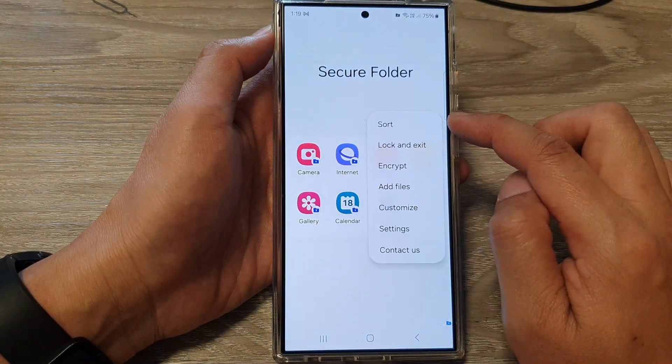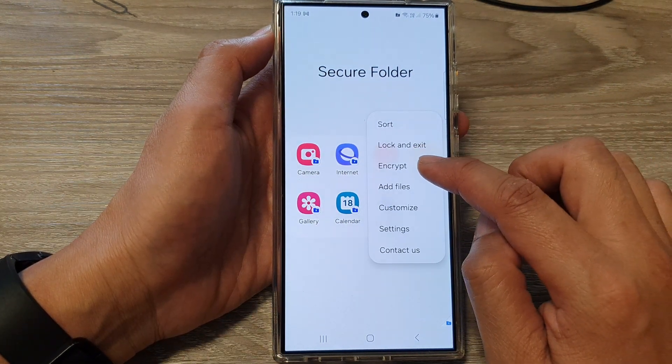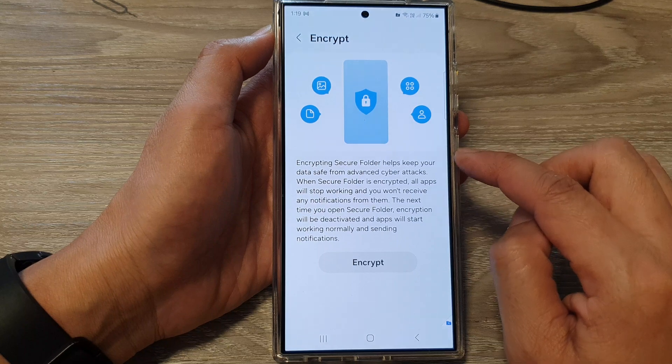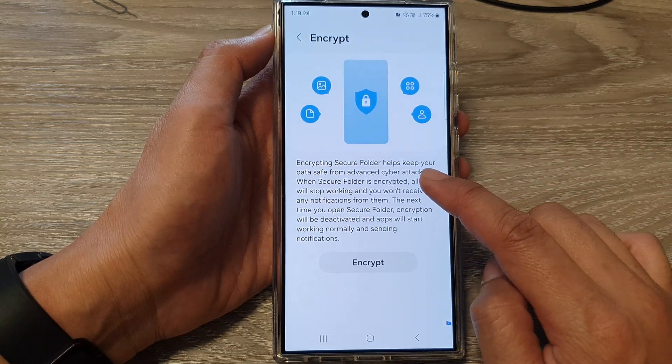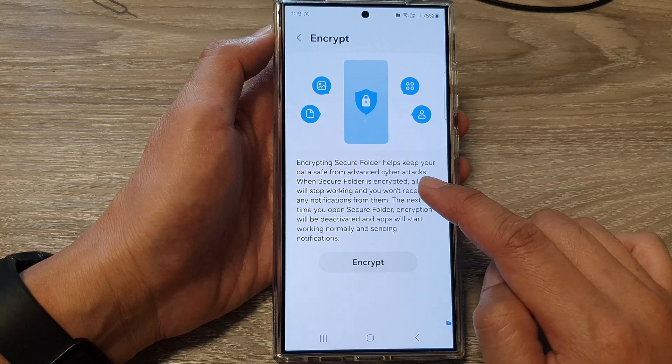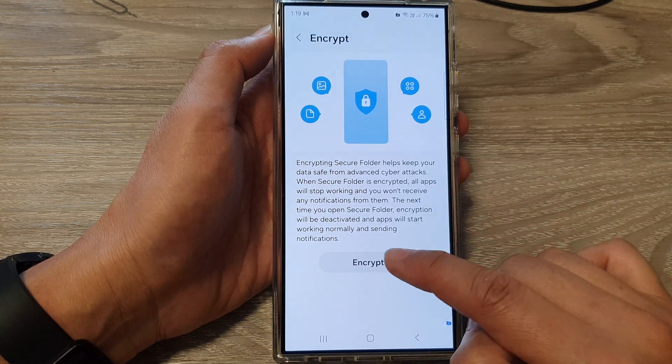Next, tap on the more button, then tap on encrypt. After that, tap on the encrypt button. Encrypting the secure folder helps keep your data safe from advanced cyber attacks.